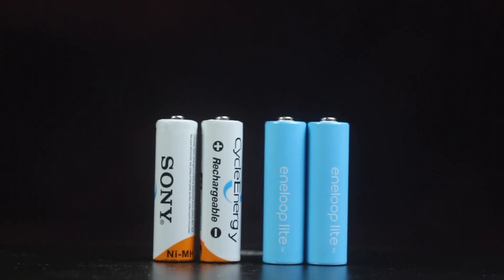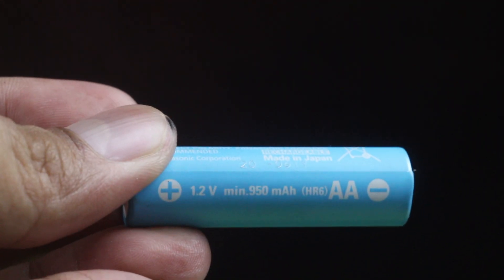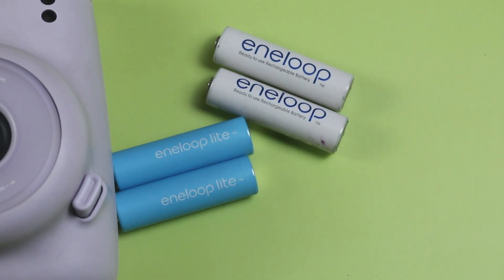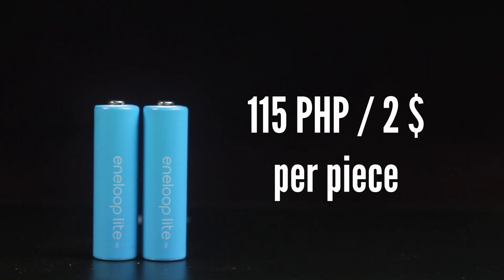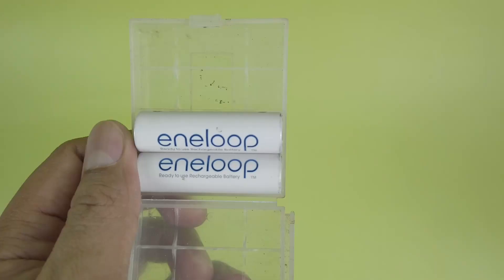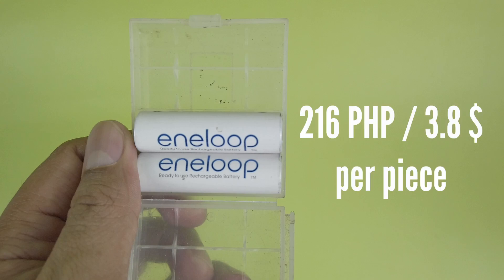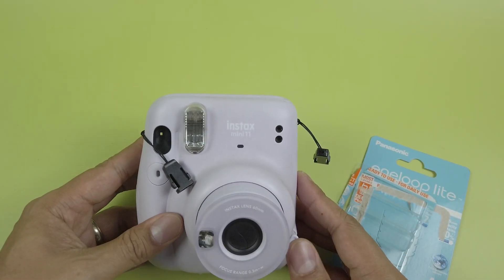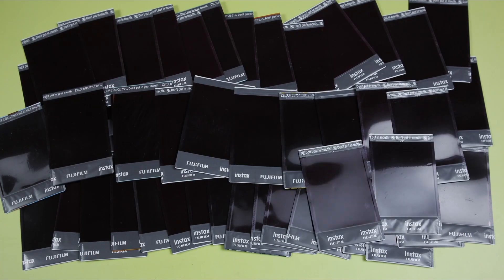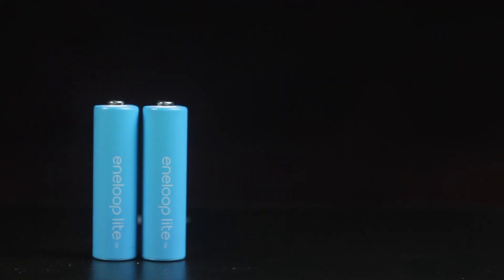Speaking of better rechargeables, for the more expensive option I chose Eneloops. These specific batteries are called Eneloop Lights and are cheaper than the regular white Eneloops because they have less capacity. The Eneloop Lights cost about 230 pesos per pack, or about 115 pesos or 2 dollars per piece, while the regular white Eneloops are almost twice as much at 216 pesos or 3.8 dollars per piece. After charging, they also lasted beyond 100 shots. Around the 140-shot mark the charging slowed, and the batteries finally gave up at 158 shots or almost 16 packs of film.